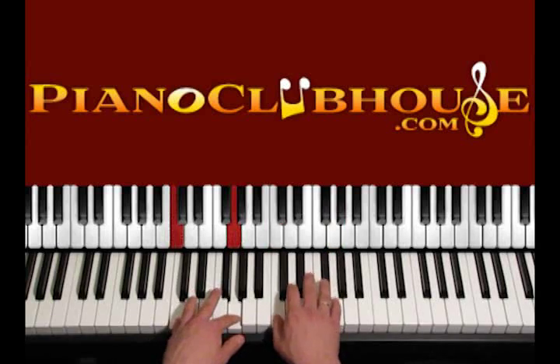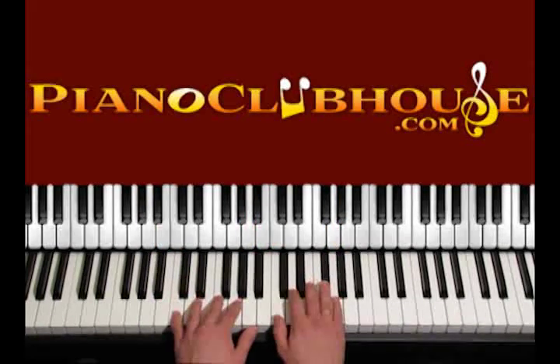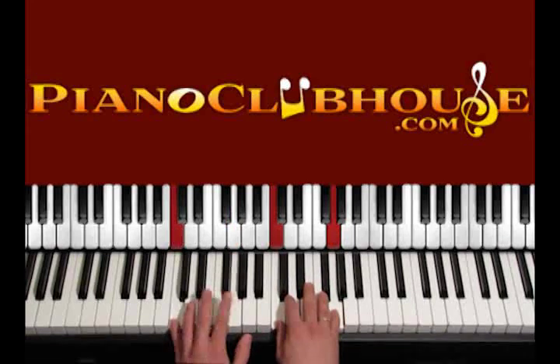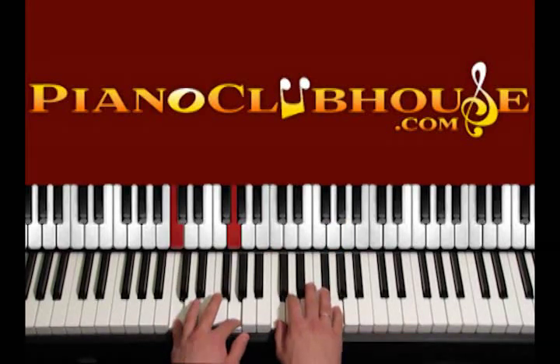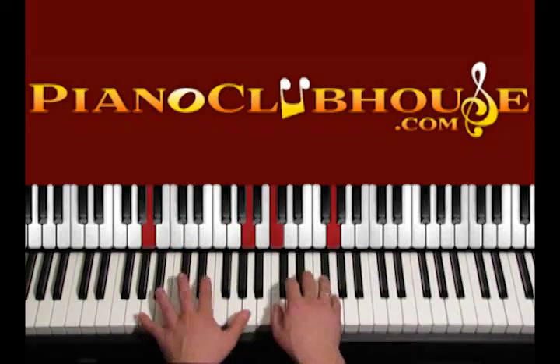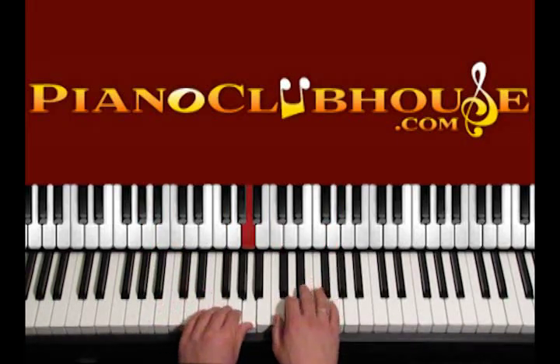Then move to C. 'His return is very close and you better be believing.' Play C, G, C, C, G. 'His return is very close and you better be believing, you better be believing.' We're going to play that through.